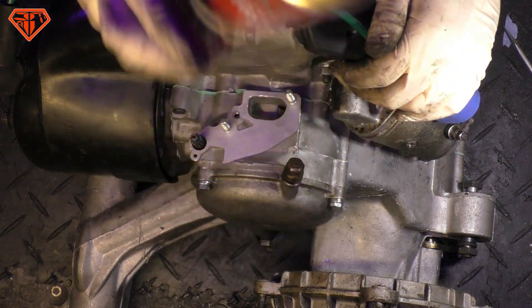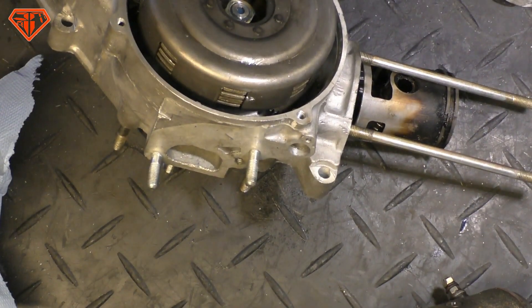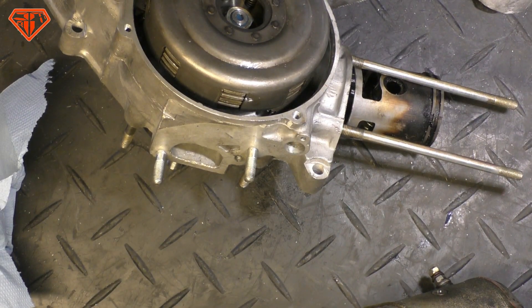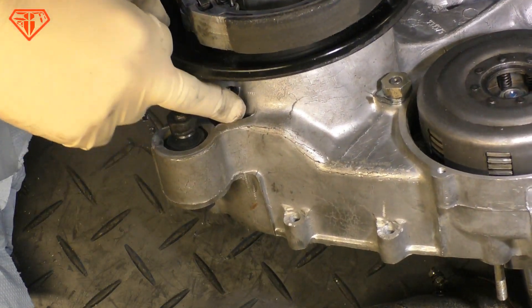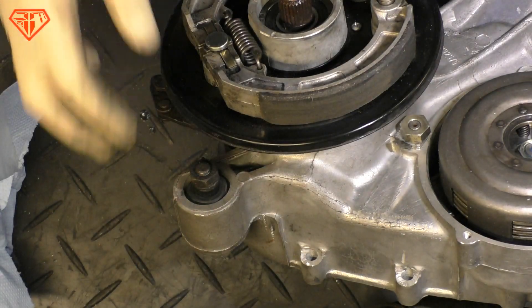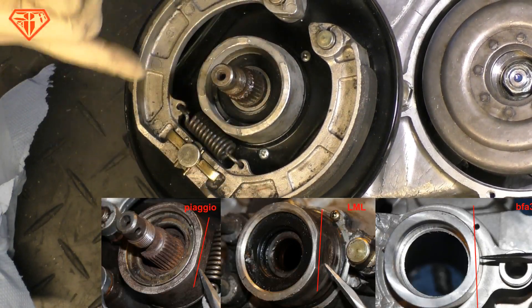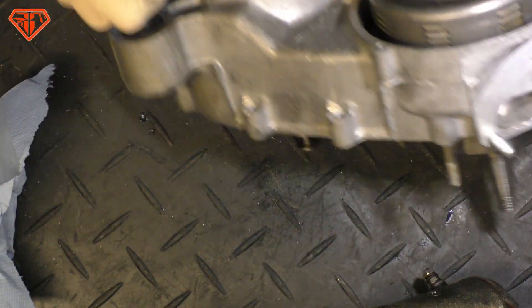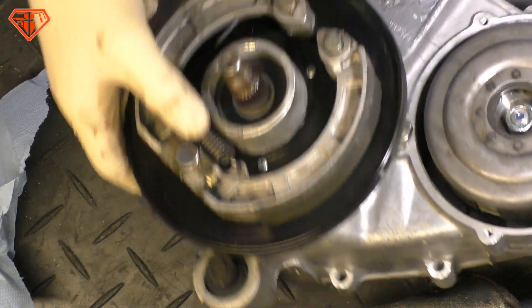Just assembling the engine - two more interesting facts about the LML case. This spot here is part of the cast, so the shape - you do not have to machine it extra. Also this part here, so the spring for the brake pads does not strip all the part of the case. There is a certain high-end engine where this is machined wrongly, and this is not machined at all - because why would you need to?